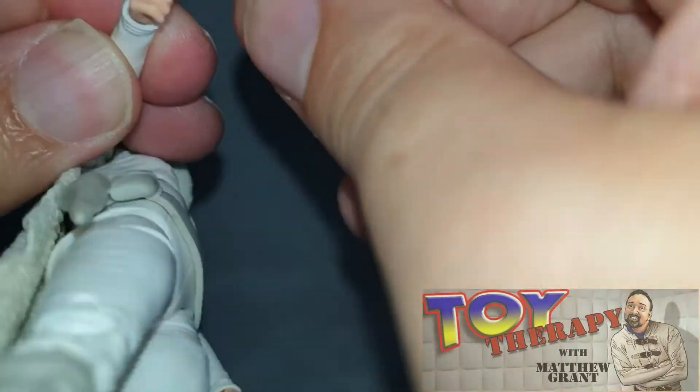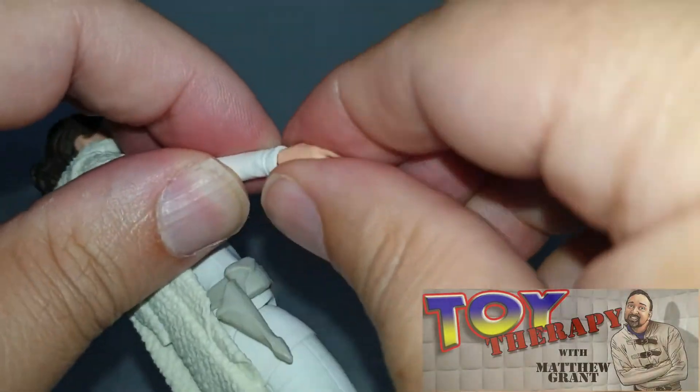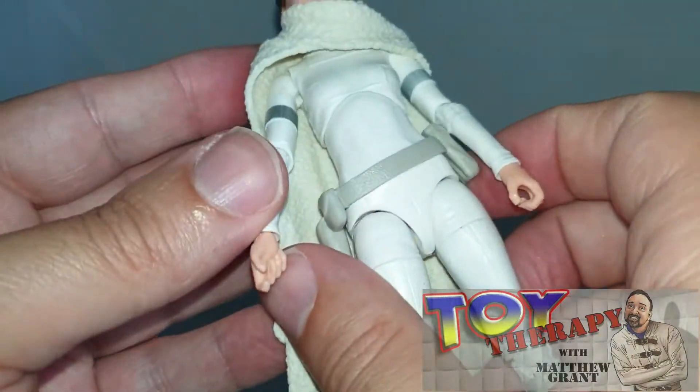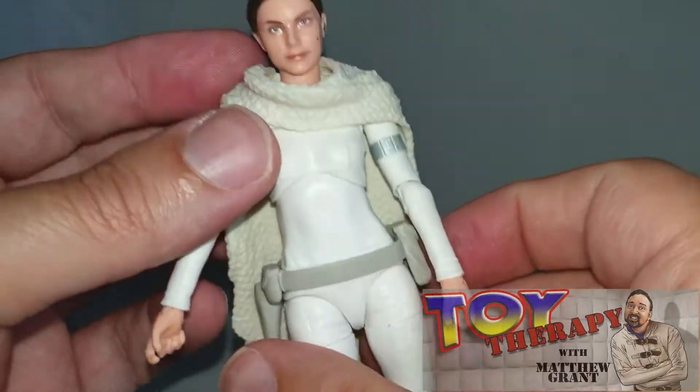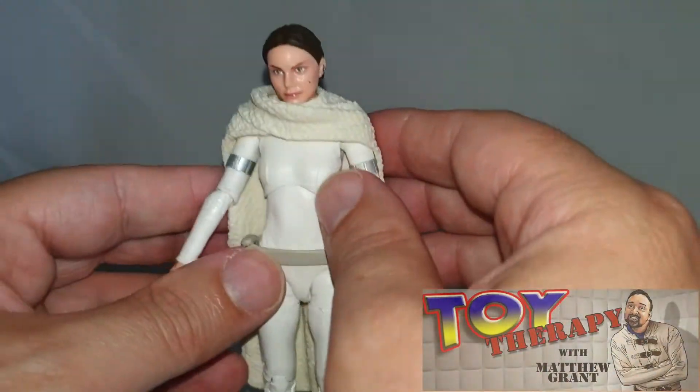It might need a little bit of hot water to bring that out, which I won't do because I don't want to break it. But yeah, you just pop that off and pop that on.